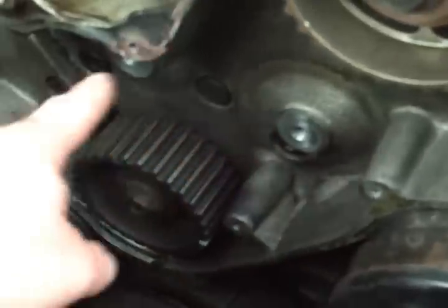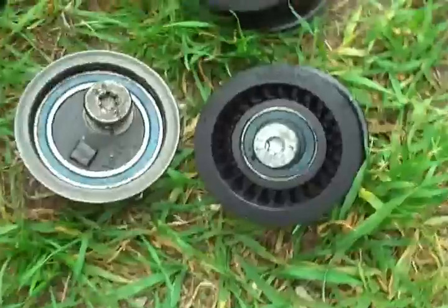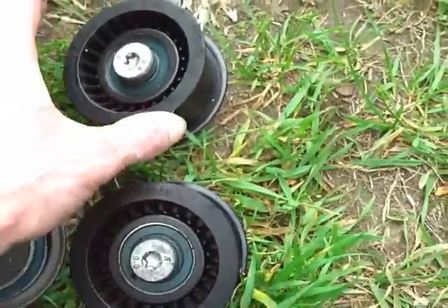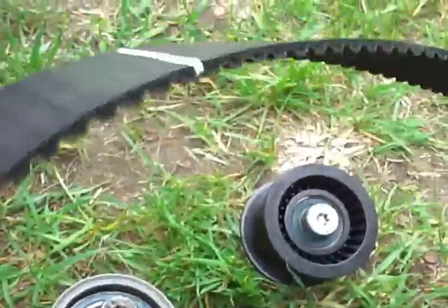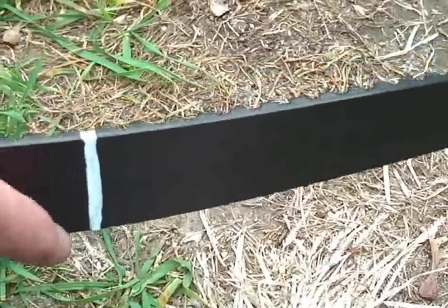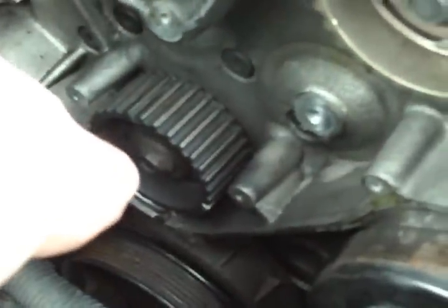I took the idlers and the tensioner off too — here's the old parts — because these wear out and I didn't want to put a new belt on and have one of those wear out and chew up the new belt. There are the marks on the belt, two of them: there's the one from the crank and the two others. I just transferred them across in case they got wiped off.